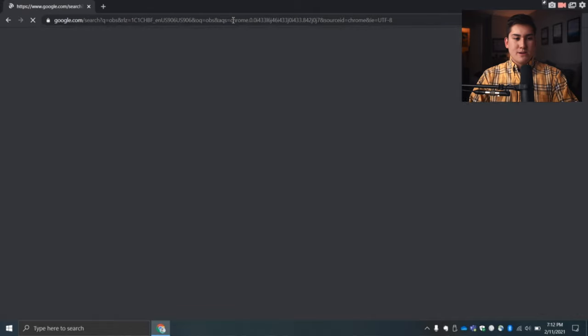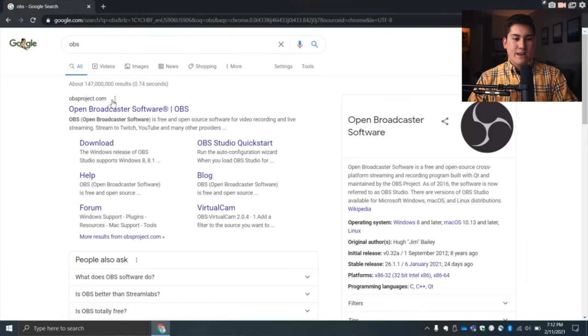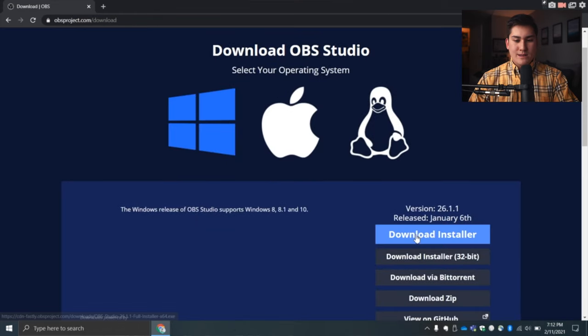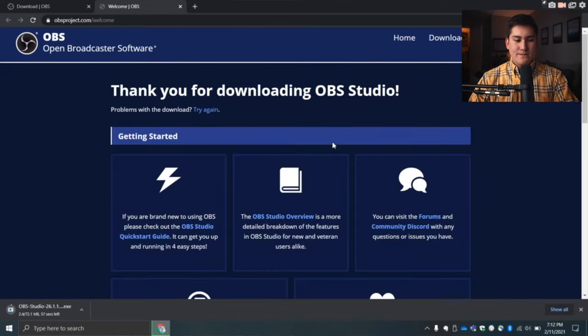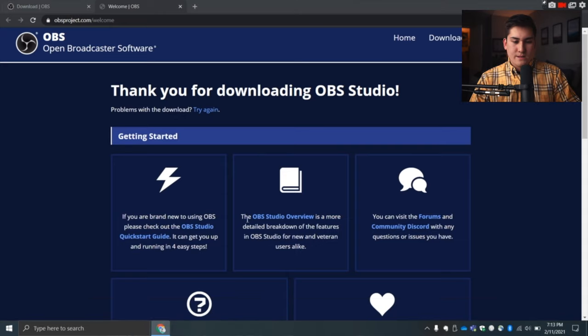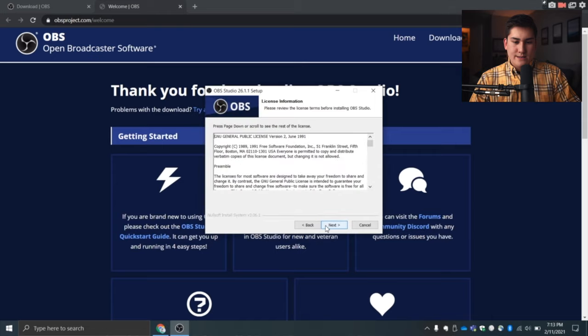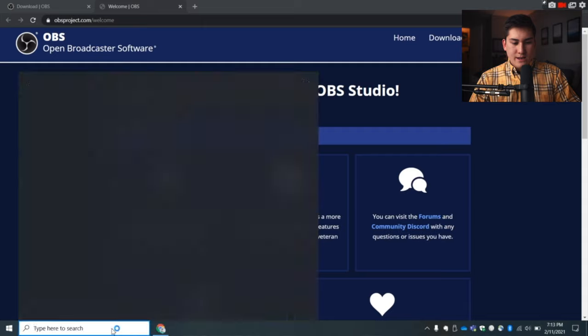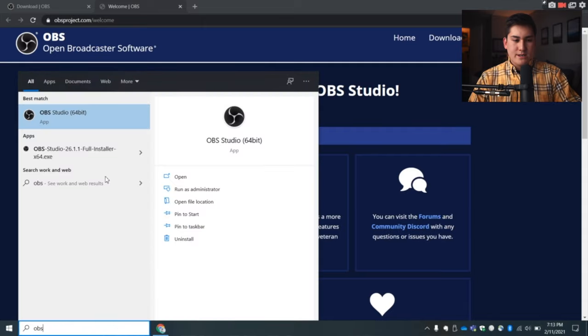Now that the physical setup is done, we're going to download OBS. Search for OBS and go to obsproject.com. I'm on a Windows computer so I'll download the installer. Once downloaded, go through the installation process — click Yes, Next, Next, Install, Finish — and then open up OBS Studio.